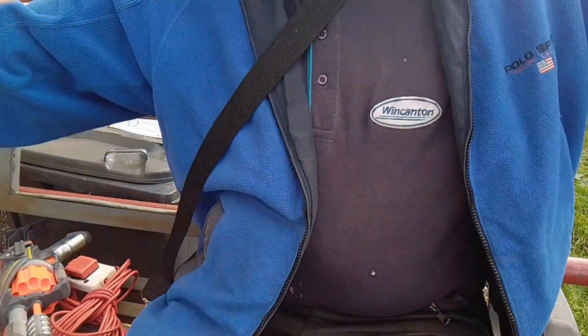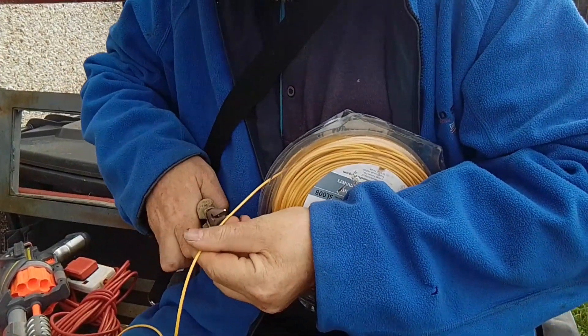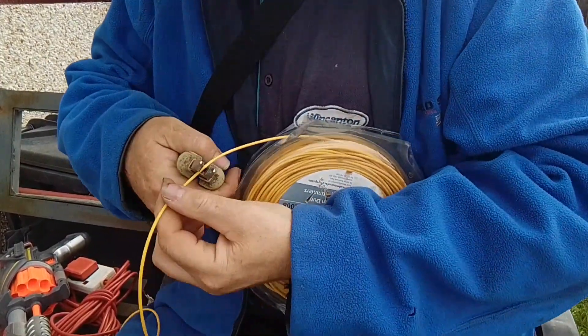So we've got a strimmer wire and we're going to cut as much as about that length off. Cut it there.